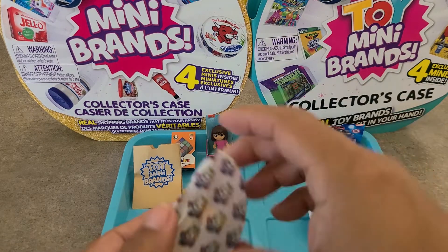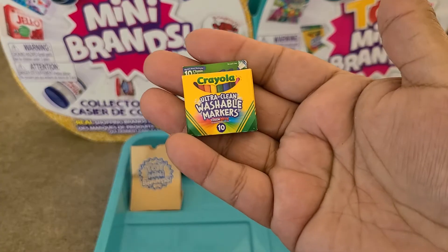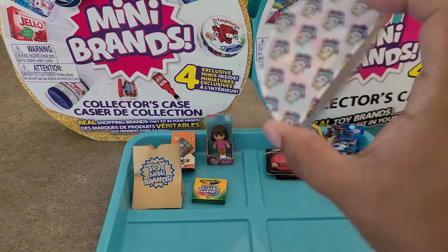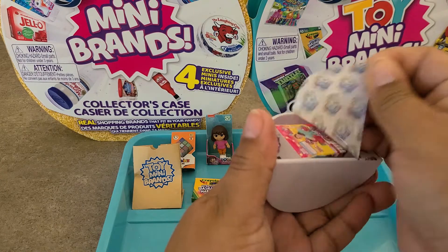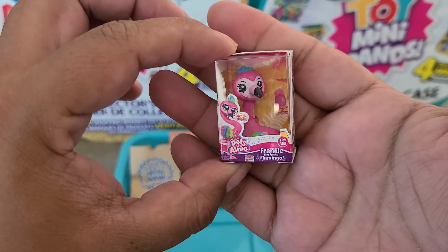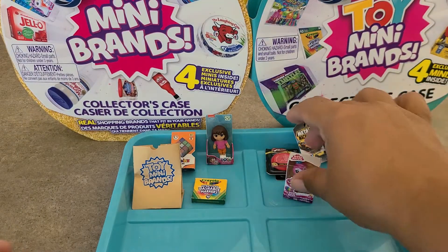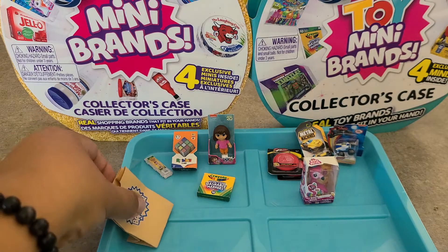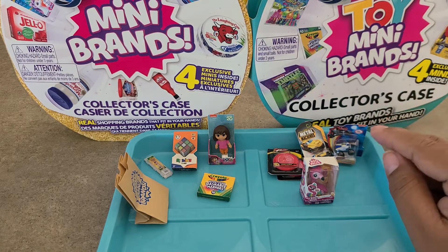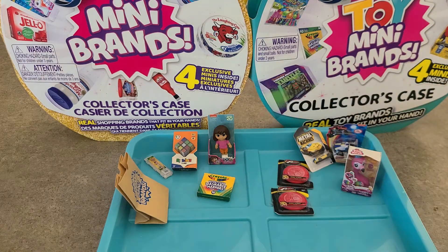Fourth pod — Crayola washable markers, another Wave 1 item. Last pod of the Toy Mini Brands ball — and we have a new one! The collector's guide, and then Pets Alive Frankie the Funky Flamingo. How adorable — another new toy! So there's the haul: all the Wave 1 items on the left — all duplicates — and all the Wave 2 items on the right, all new to me. About a half-and-half split, and four new items out of two balls — I'll take it!